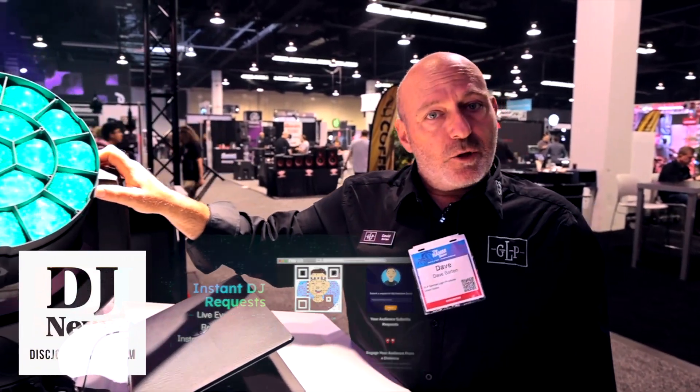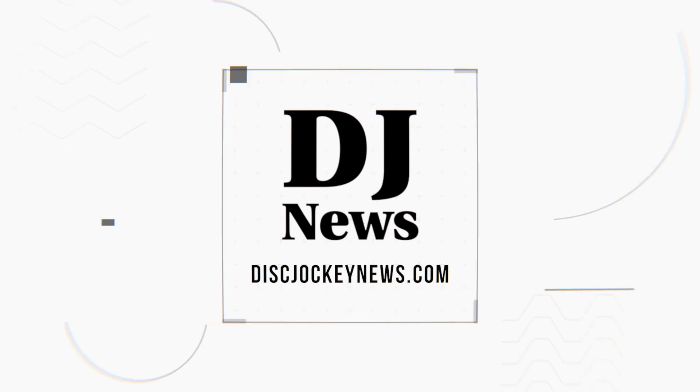If you wish to see this and many other products from us, visit our website at www.germanlightproducts.com. Thank you so much for joining us.